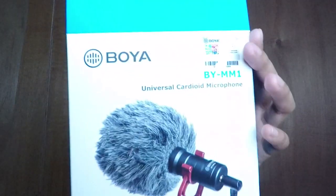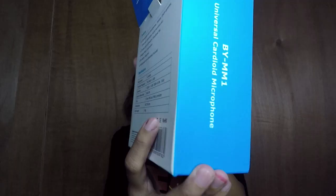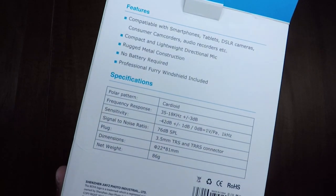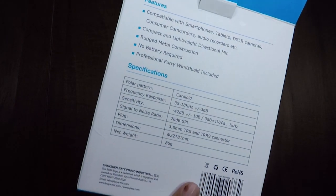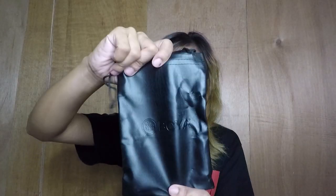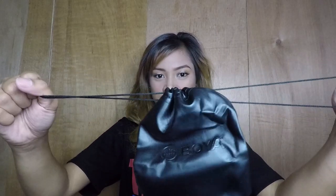Hindi ko pala napakita yung box — ito yung box niya, ito sa likod. So, ayan siya. Tapos, meron pa siyang kasamang bag — nalagyan ng mic. Kit nga, fairness. So, dito ko na siguro pwedeng ilagay yung mga hindi ko gagamitin.